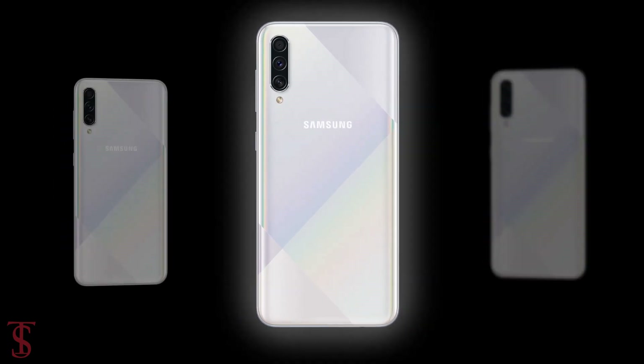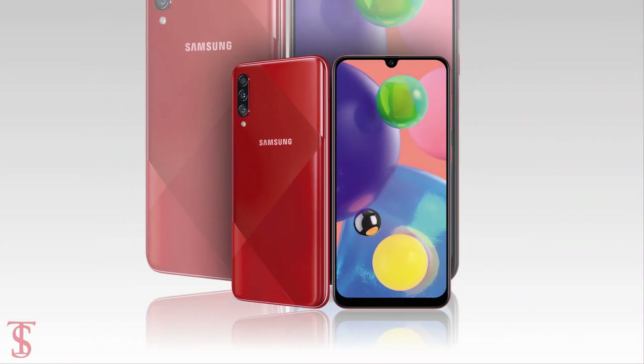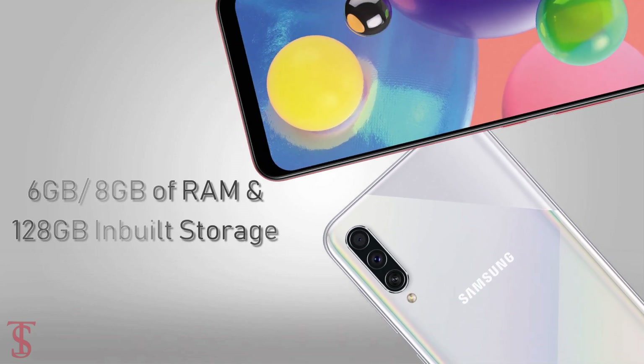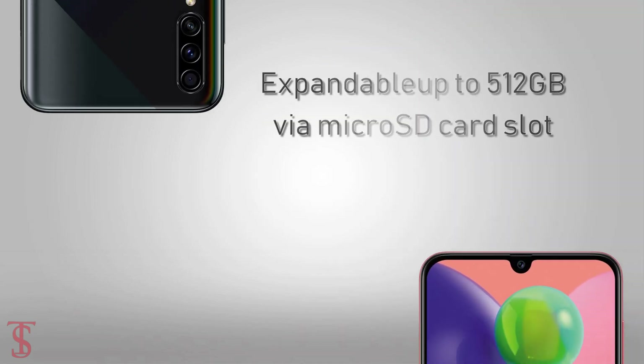Under the hood, the phone is powered by an octa-core Qualcomm Snapdragon 675 chipset paired with an Adreno 612 GPU. The smartphone packs 6 or 8GB of RAM and 128GB of inbuilt storage that is also expandable up to 512GB via a microSD card slot.